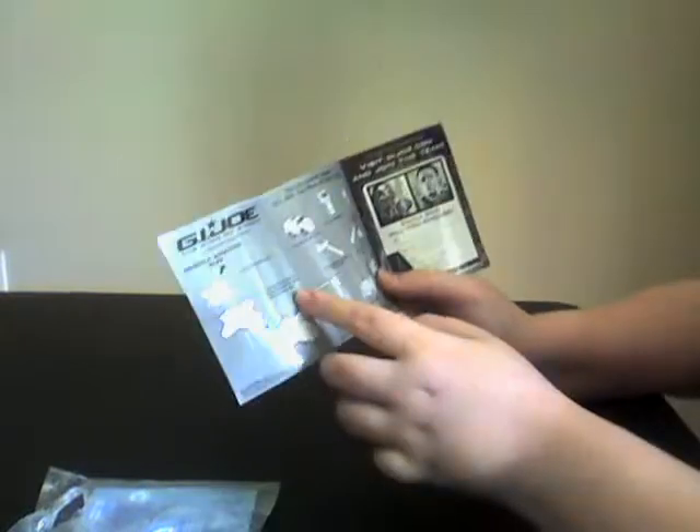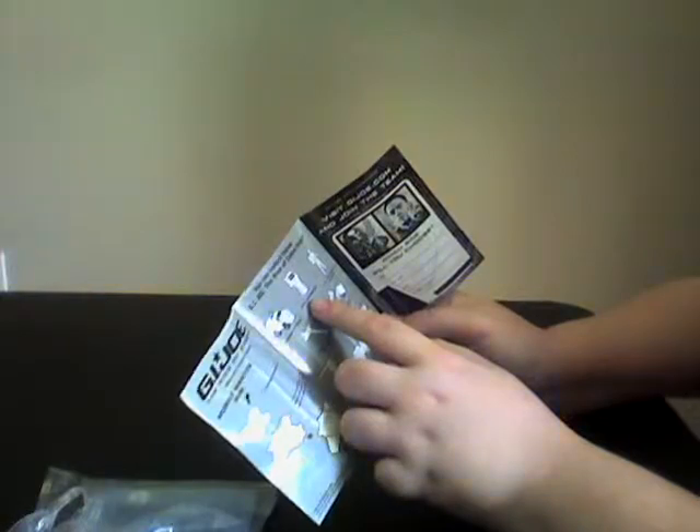This is the packaging it comes in. This is the booklet that it comes with. It has a GI Joe symbol, Club Decay, more snake eyes stuff. It shows you what it can do and all the other toys out there. I'll be reviewing these later. Already reviewed Snake Eyes and Storm Shadow.